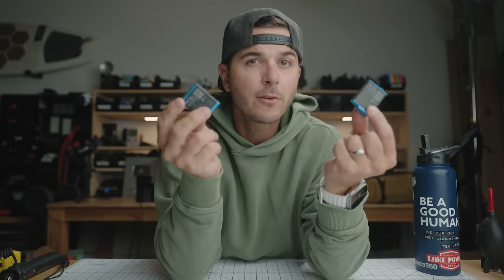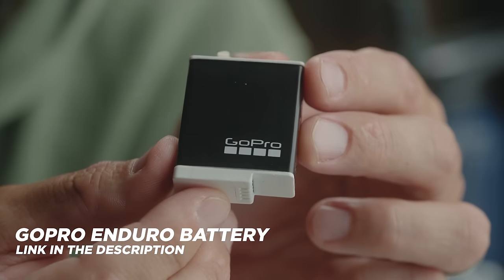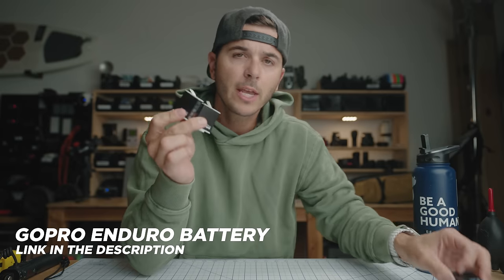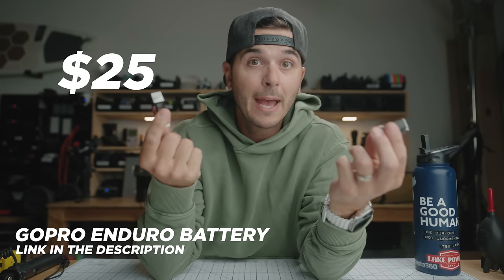Next up in the basics category is GoPro batteries. These are the standard batteries GoPro used to make, but what you want to buy now is the Enduro batteries. These are significantly better than the older style batteries — they last longer, and they do better in cold weather and hot weather. I think they're only about $25 per battery.